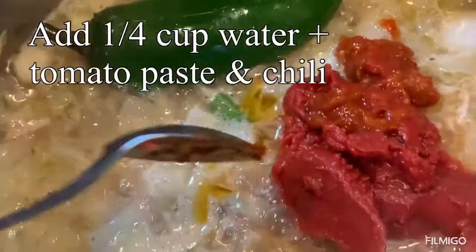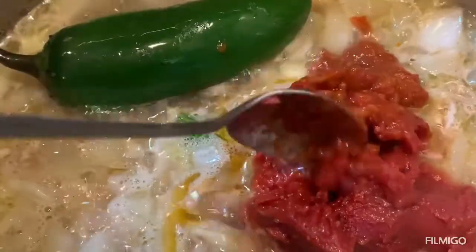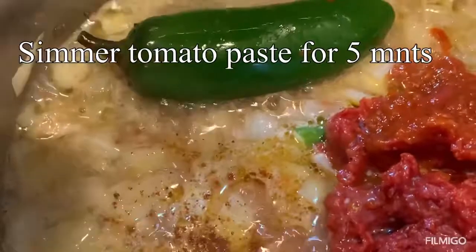Now I added one tablespoon tomato paste and one teaspoon pepper paste. If you don't have pepper paste you can use harissa, which is a good spice. I'm also going to add half a teaspoon chili powder just to give it that reddish color.